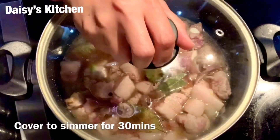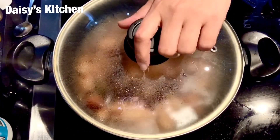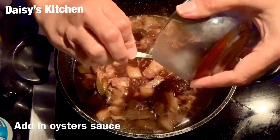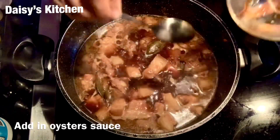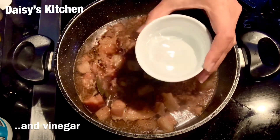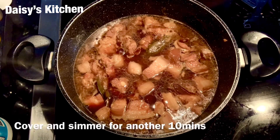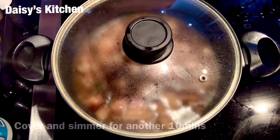Now we are going to cover this and cook for about 30 minutes. After 30 minutes, I added one cup of water during cooking because I needed more sauce. Now we can put in our oyster sauce — you can put sugar if you like, but oyster sauce is better for me. Then we add in our vinegar and continue to cook for another 10 minutes.